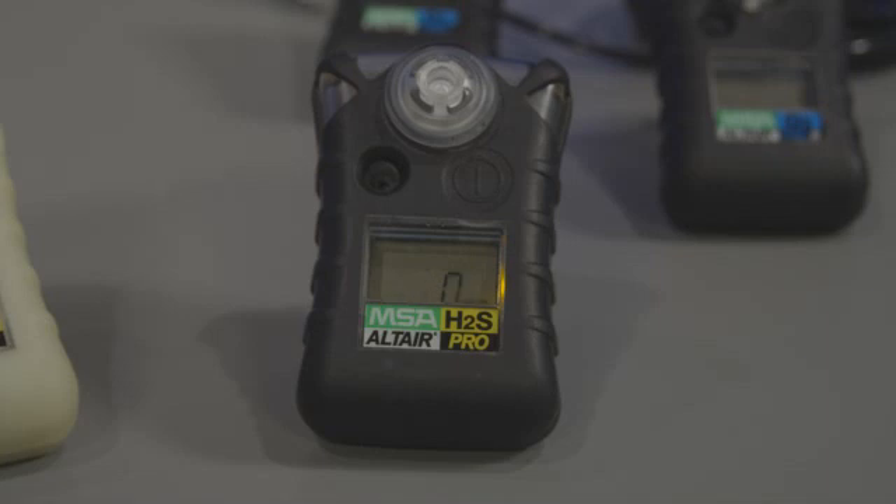When the Altair Pro gas detector is turned on and you push the button and depress it slightly and hold it for one second, it will scroll through a menu including whether or not you want to do manual calibration or bump testing. And then it will also show you what your peak readings have been for the alarms: high, low, time-weighted average, and short-term exposure limits.